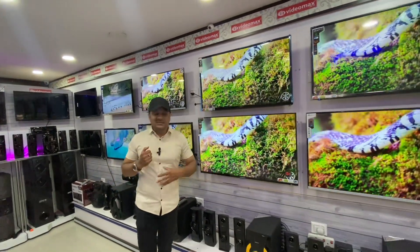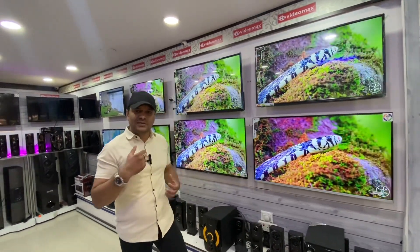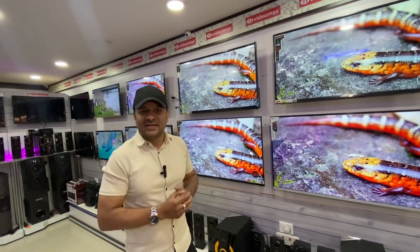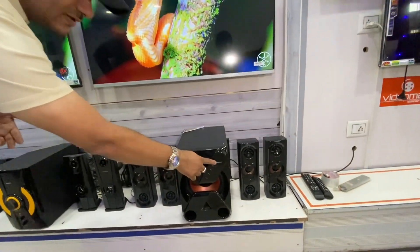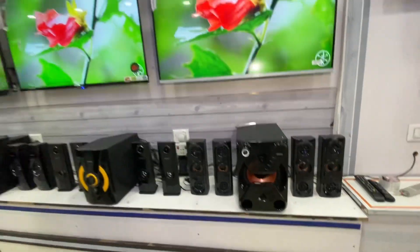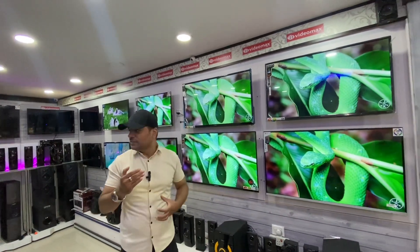If you look at the home showroom, there are a variety of photos and display models. There are several family models available. This is a family store!